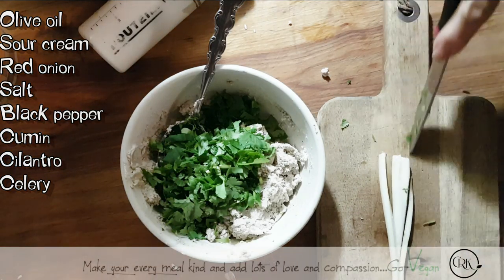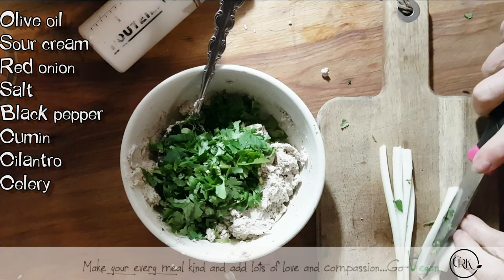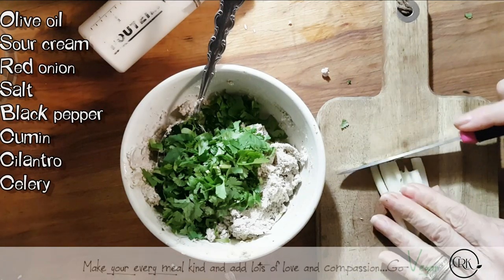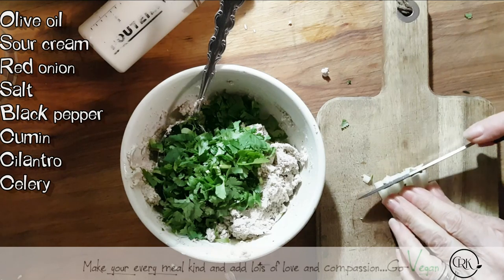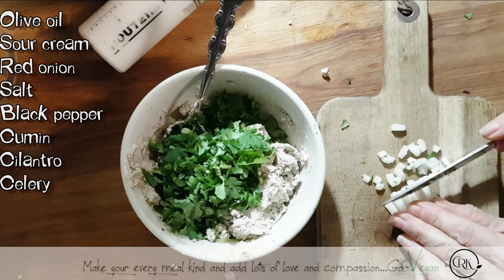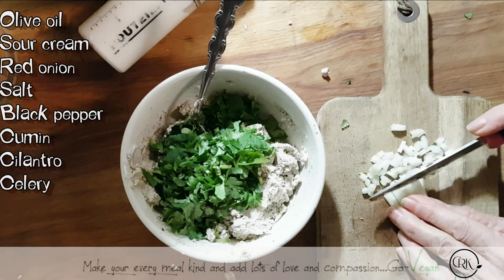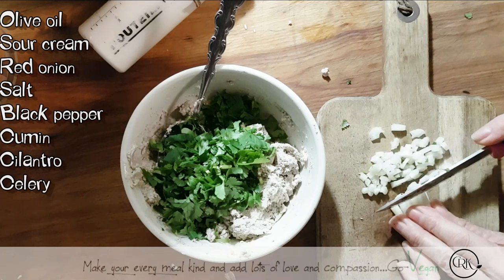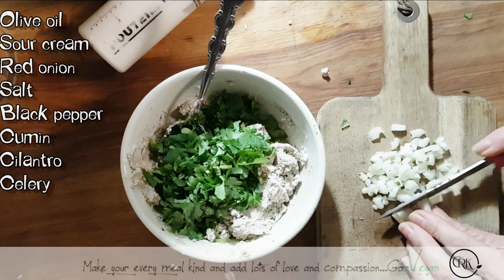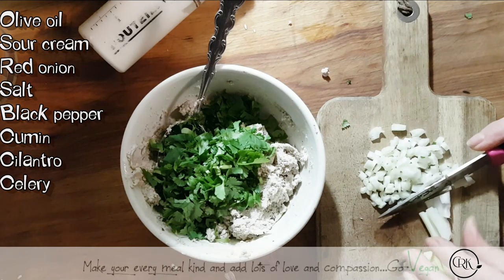I'm just going to cut them in smaller bits and chop that up. The more you put in there, the more you get. You're going to let it sit for at least a couple of hours, but if you wait until the day after, it's even better. And that's it — zero waste, guys. We don't throw anything away.